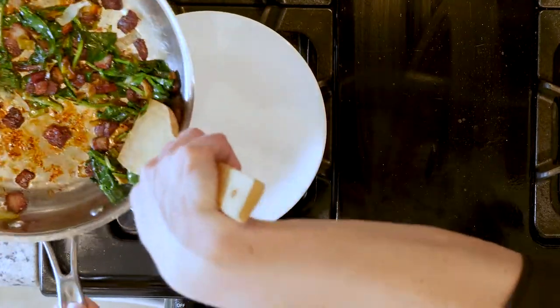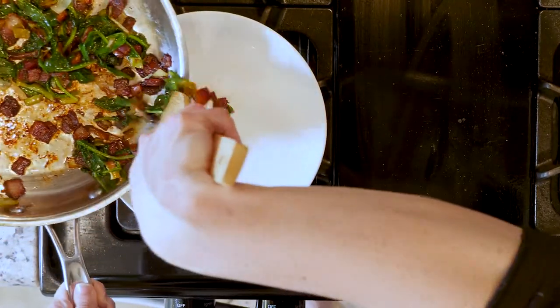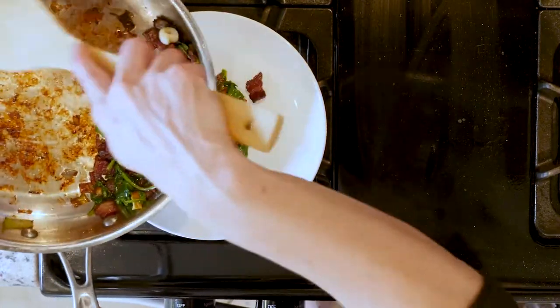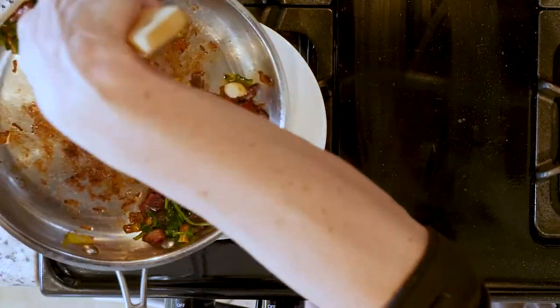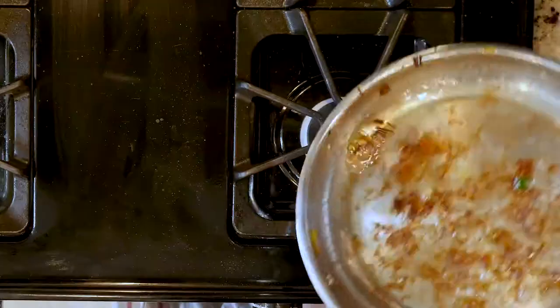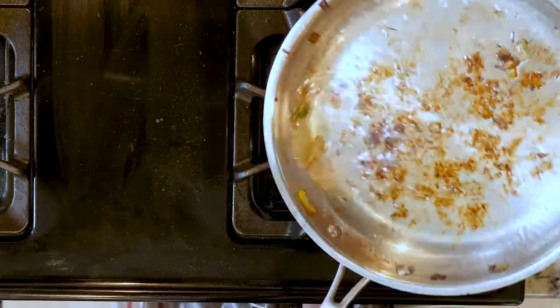Reserve as much bacon fat in the pan as you can. You'll want to make sure there's enough fat in the pan to cover the bottom and partway up the sides — you can add oil if needed. Turn the heat down to low and roll that bacon fat and/or oil around the pan so it's coated.